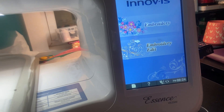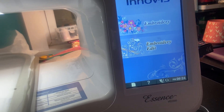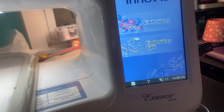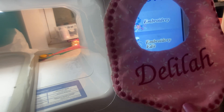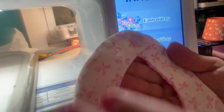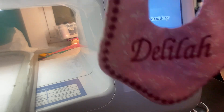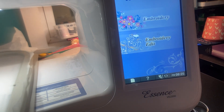I found a baby bib — a really cute baby bib on Etsy, really inexpensive. I'll put the name of the shop down in the description. Do you see this cute little stitching going around there? I put Delilah's name on it, which is going to be my new grandbaby coming at Christmas time. I put little cam snaps in the top so it can snap on and off. This is a small size, for newborns. You do need a large embroidery hoop — I'm using my 8x12, the largest hoop on my Brother Essence VE2300 embroidery machine.